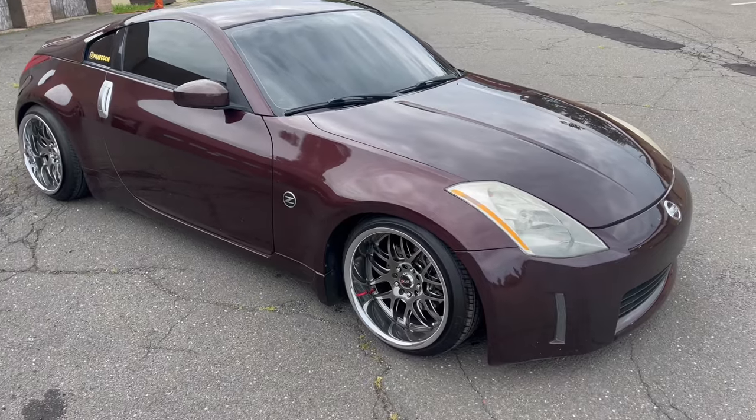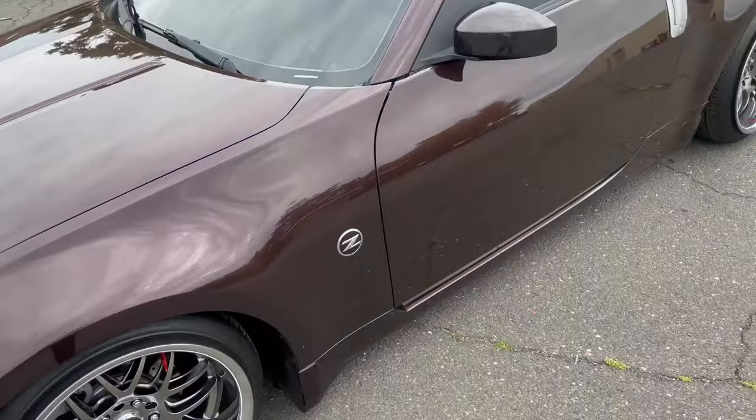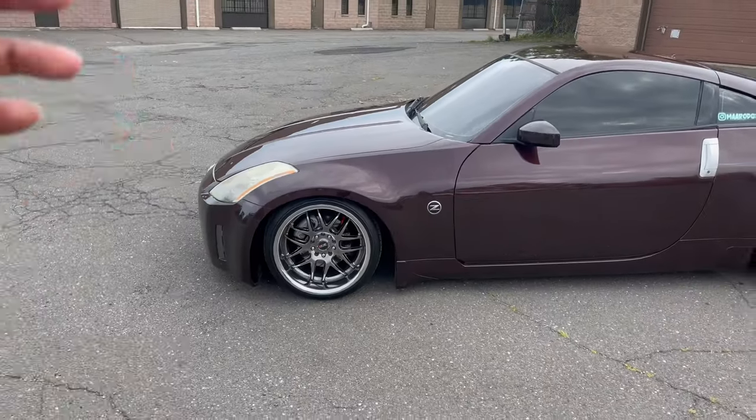So yeah, this is how the car is sitting, and just a little update to tell you guys how good of a ride it is. For the price, you cannot beat it.